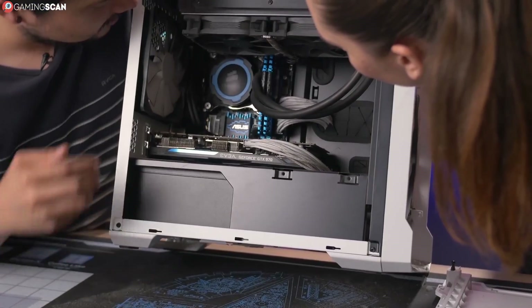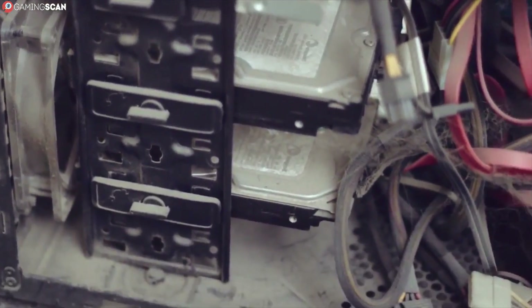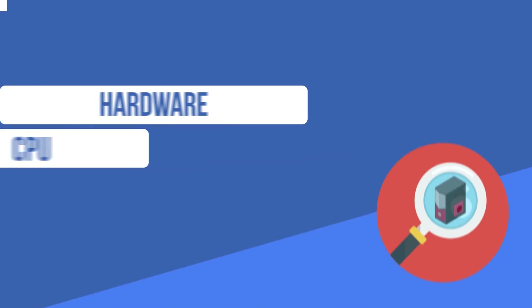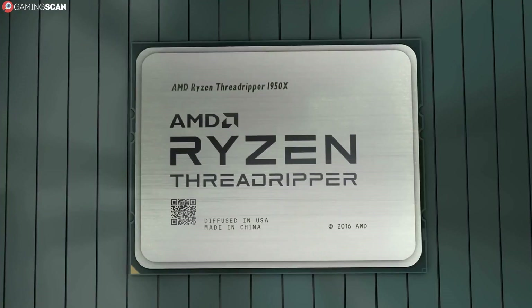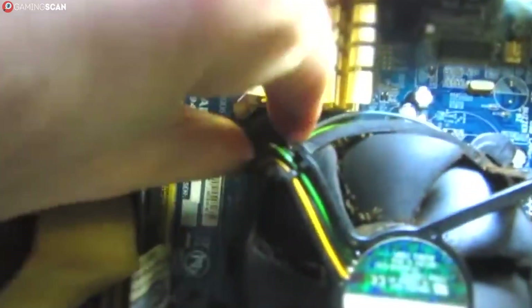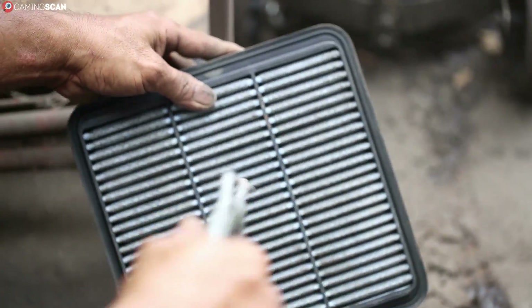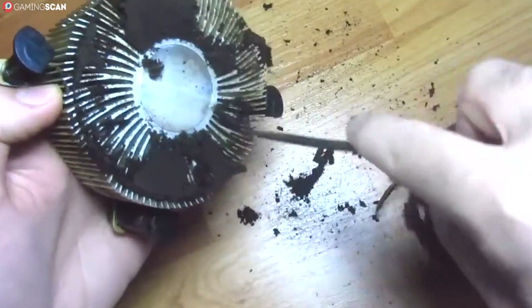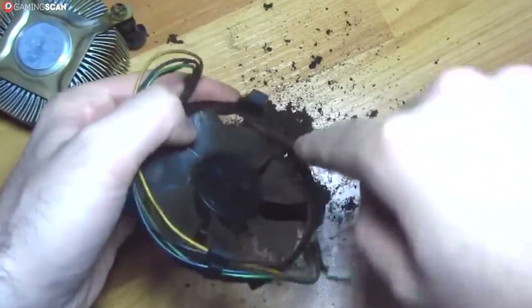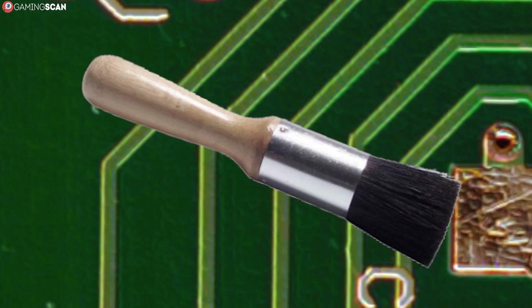Now, seeing as the case is already open and you have all the cleaning utensils you need, let's use this opportunity to clean the hardware as well, starting with the CPU. The CPU itself doesn't need to get clean, but the cooler and the sockets sure do. First, disconnect the cooler from the motherboard and take it out. Use the can of compressed air to blow the dust out of the heat sink, but make sure to hold the fan blades in place while you do this, as the high air pressure can damage the bearing if the fan is forced to spin violently. Then brush the remaining dust from the fan and use the cotton swab and alcohol to get rid of dust on the fan blades. Lastly, use the brush to clean the dust on and around the socket before putting the cooler back.